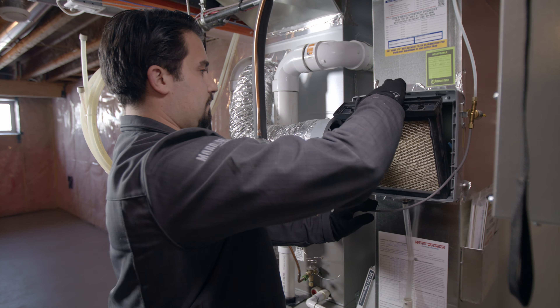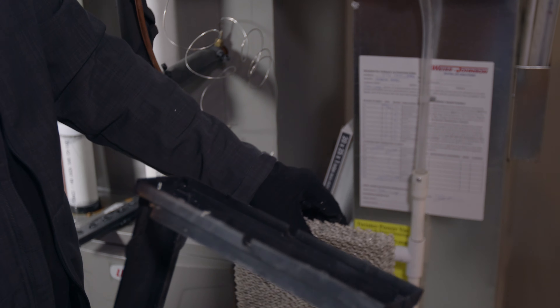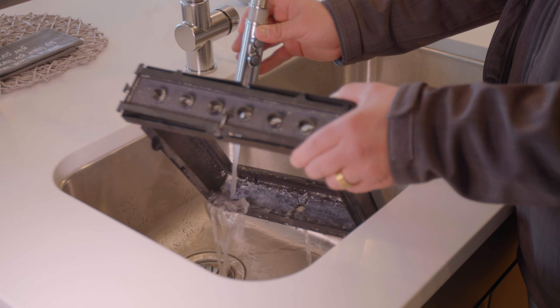Go ahead and remove the tray that houses your filter. Open it up and slide the filter out. Then you'll want to clean the tray thoroughly to get rid of all the calcium deposit that's built up over time.